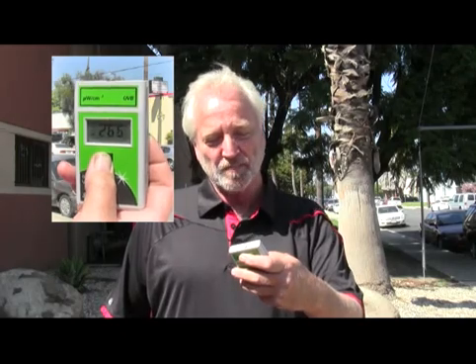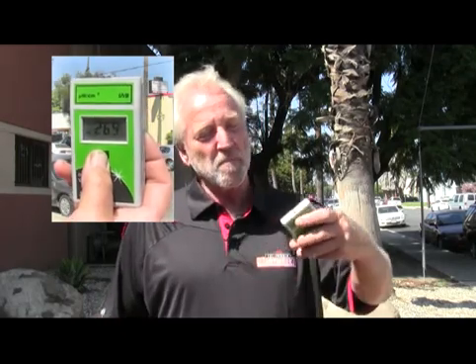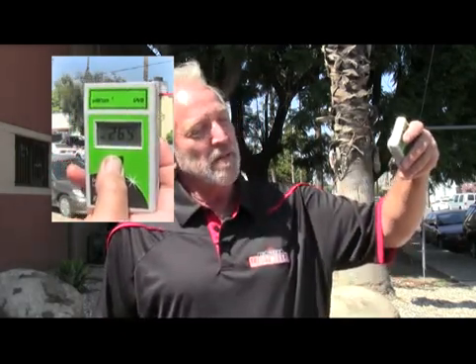I have a UVB light meter that measures just the UVB levels. Here in prime afternoon California sun, my reading is about 270. That would be a typical summer UVB level, 240 to 270.